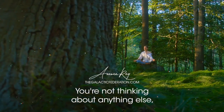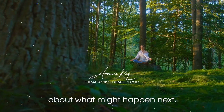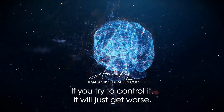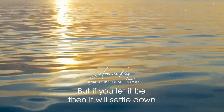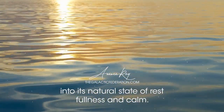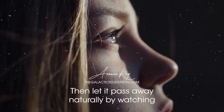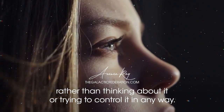You're not thinking about anything else and you don't have any judgments or expectations about what might happen next. The mind is like a wild horse or a raging fire — if you try to control it, it will just get worse. But if you let it be, then it will settle down into its natural state of restfulness and calm. As soon as one thought arises in your mind, watch it come into being, then let it pass away naturally by watching rather than thinking about it or trying to control it in any way.